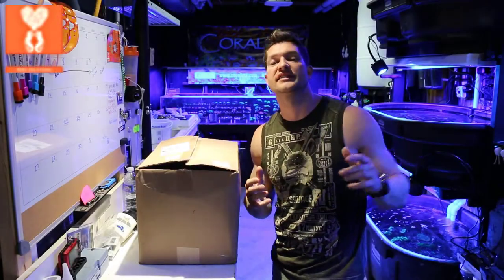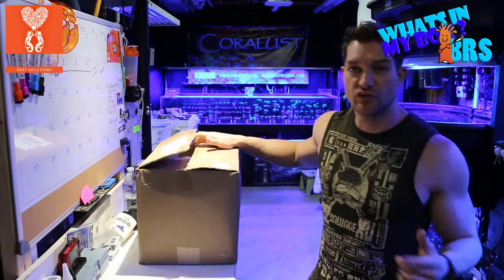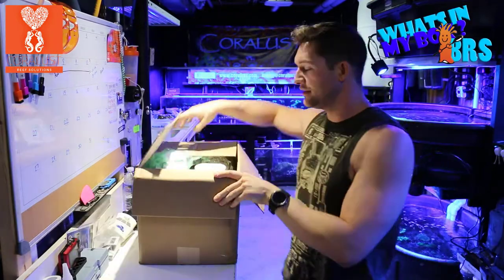Coralos Reapers. I'm Daniel from Coralos and this is another episode of What's In My Box, VRS Edition. This box is really heavy, so let's see what we got in there.